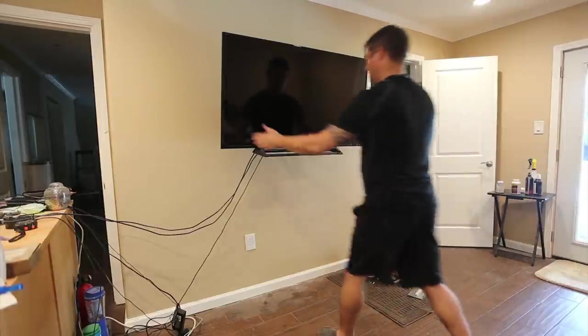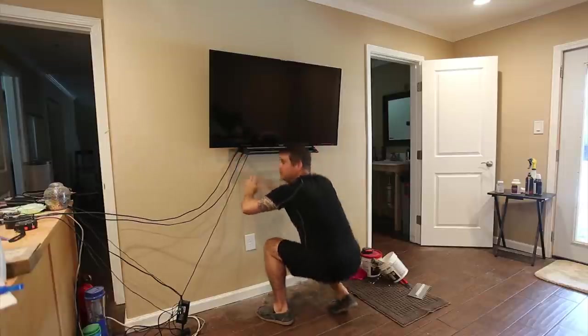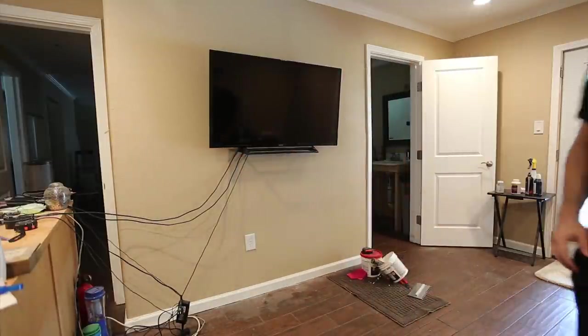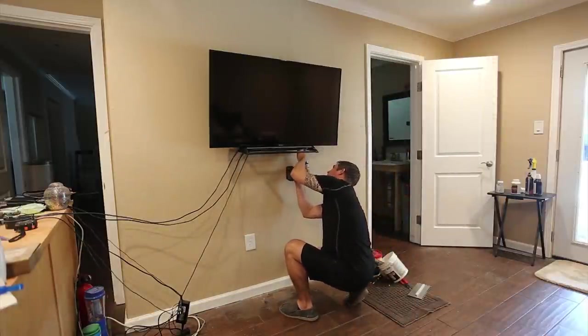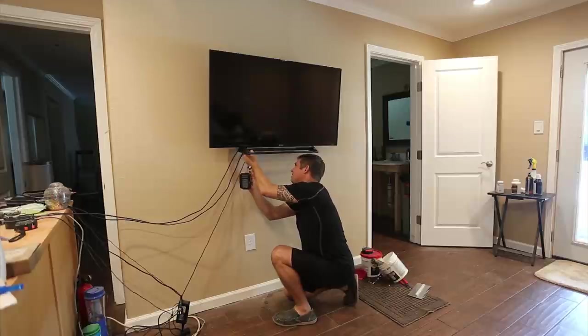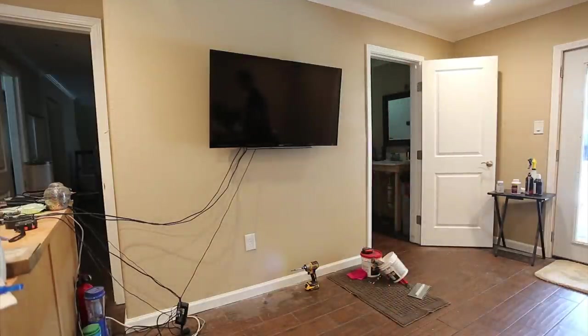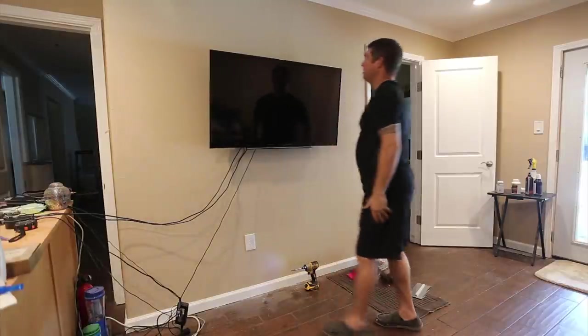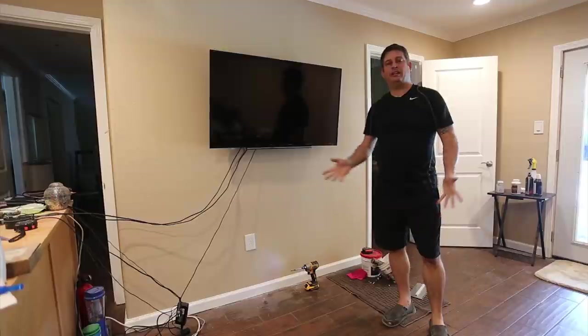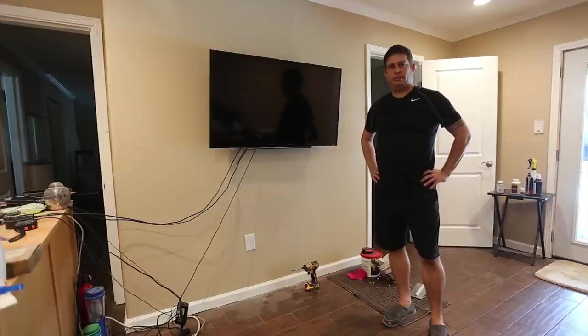There we go. Now the TV is mounted, and that's all there is to it. I rate this project very successful. There's a lot of material to recycle — a lot of little metal pieces, plastic, and cardboard — but overall I think this took maybe 30 minutes to install and I'm really happy with it.